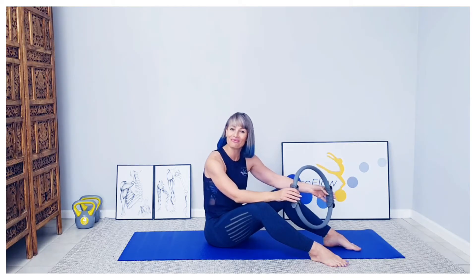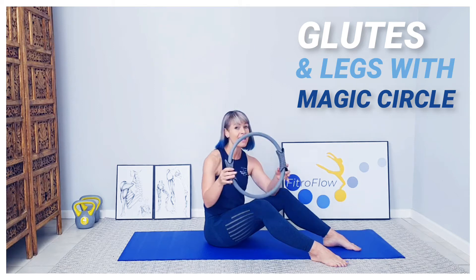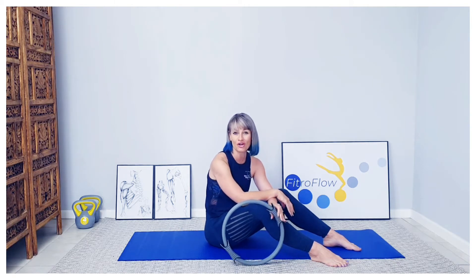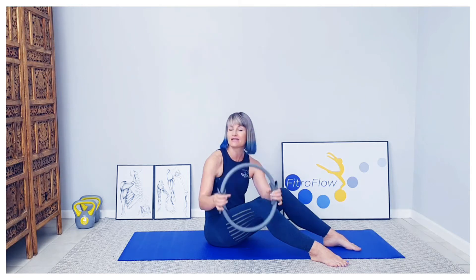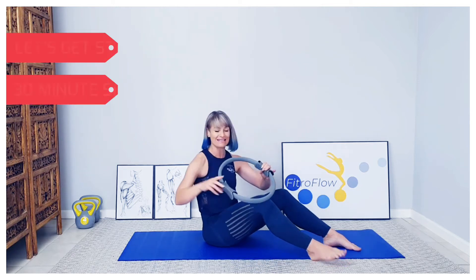Hi everyone, this is Tanya Thompson from fitroflow.com. Today we're doing a magic circle glute and leg workout. This circle takes your session to the next level, especially for home workouts. If you don't have one, you can go onto our website to the equipment shop — get a good quality one for the right resistance and durability. So without further ado, let's get started.